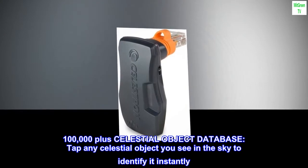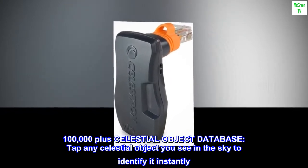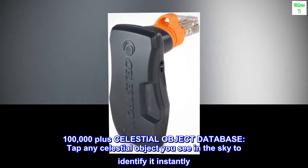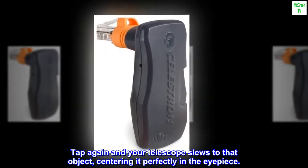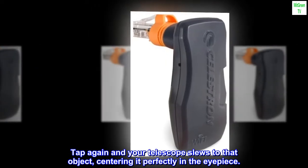100,000 plus Celestial Object Database. Tap any celestial object you see in the sky to identify it instantly. Tap again and your telescope slews to that object, centering it perfectly in the eyepiece.